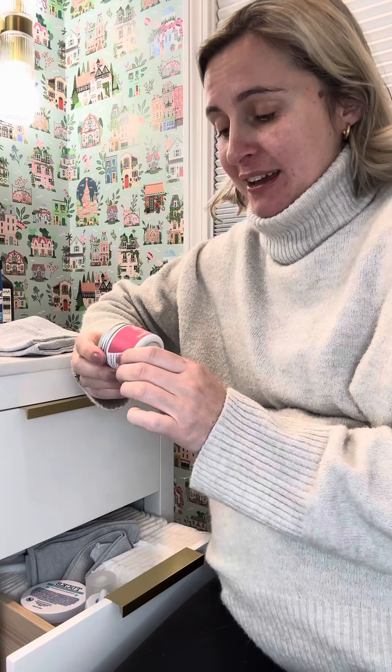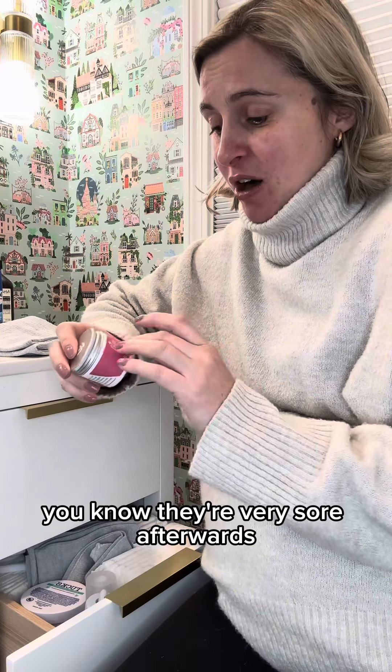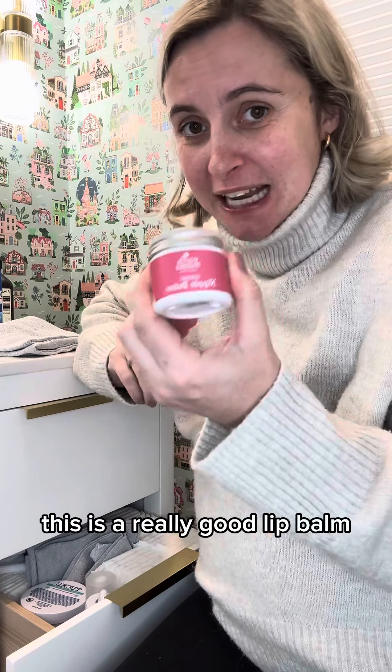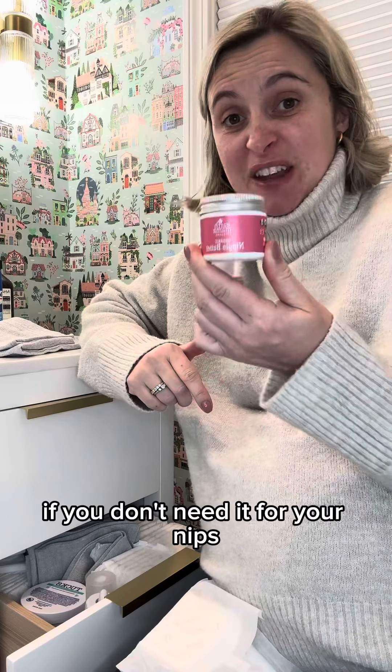I always keep nipple cream in my bathroom — if you know, you know. They're very sore afterwards. This is also a really good lip balm. I woke up last night breathing through my mouth and woke up feeling like I was in the Sahara Desert. If you don't need it for your nipples, use it for your lips.